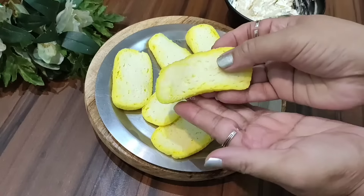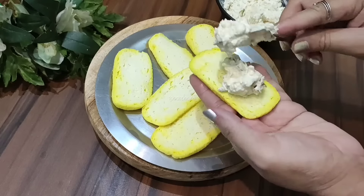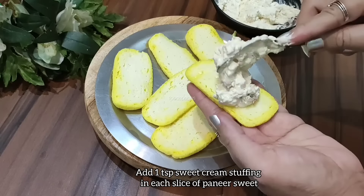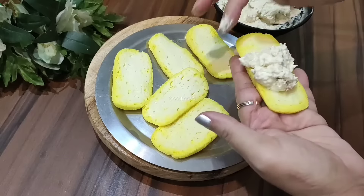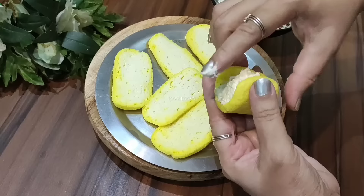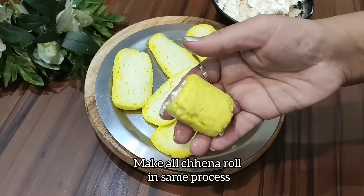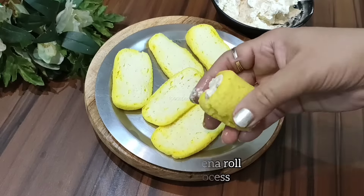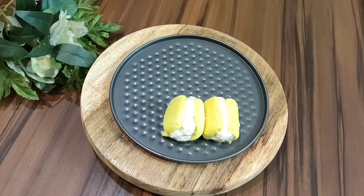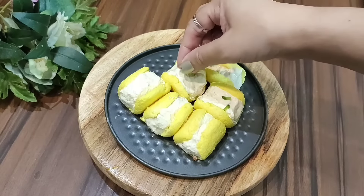Now we will take a slice in hand and add the topping — just add 1 teaspoon of the mixture. On both sides we will close the pieces together. We have to prepare all the pieces this way. Make the pieces and prepare them all to add the filling.